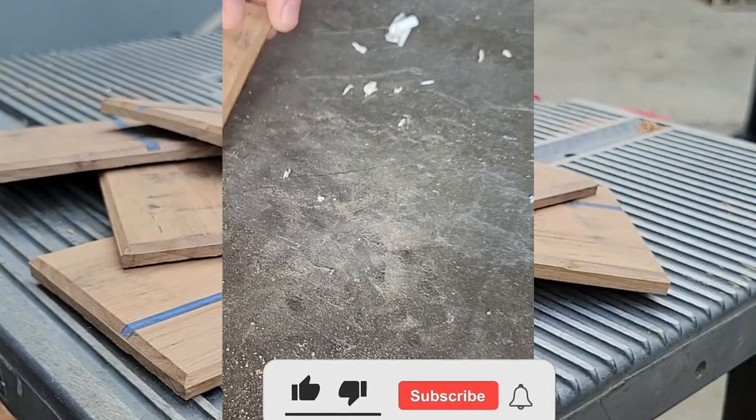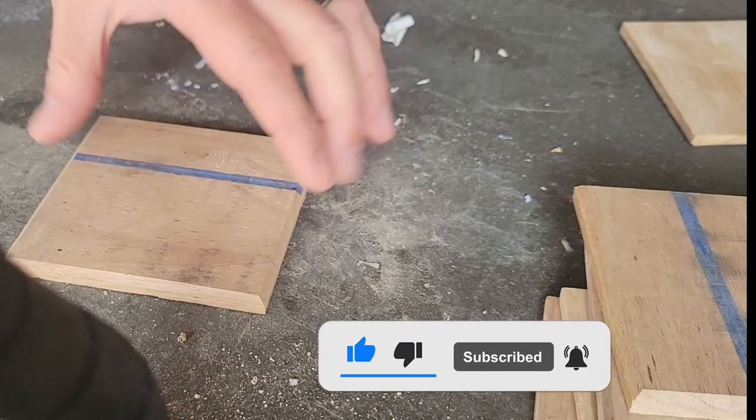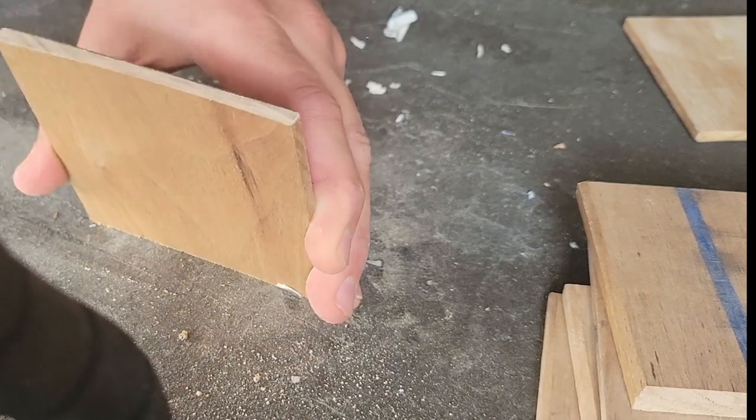If you enjoyed what you've seen so far, I ask that you help my small channel out by subscribing and hitting the like button. It helps keep me motivated as it takes a lot of valuable time putting videos together, and it lets me know the viewers enjoy my content.